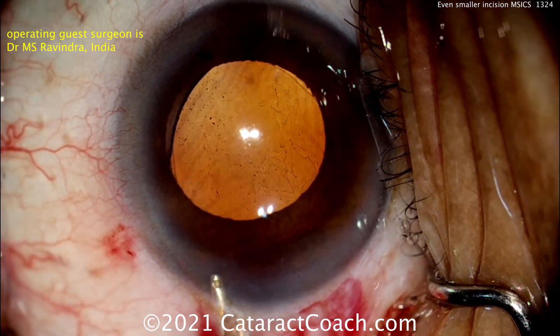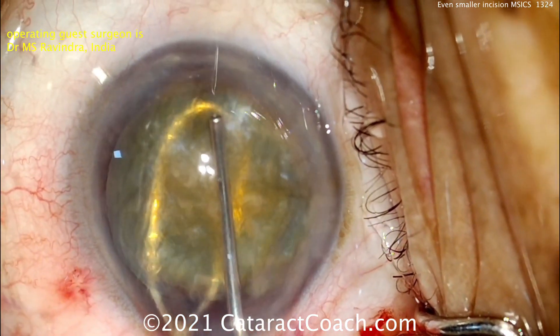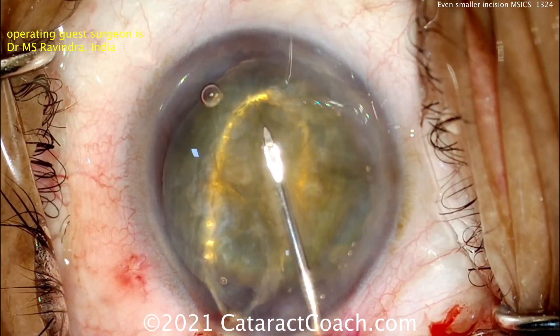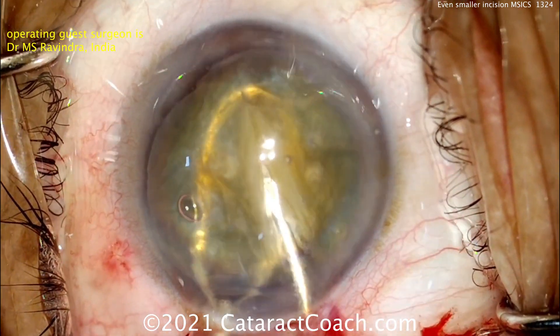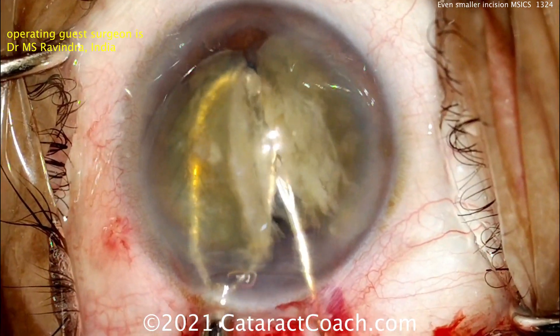And I also liked how you used the needle to cut through the nucleus. Let's watch that again — this is the important part of the case. A little viscoelastic on top to protect the cornea and create some space. Now the needle is pushing down and cutting or scoring into that nucleus right in the center of the densest part, being supported by that lens loop beneath it. And look — just beautifully split into two halves.